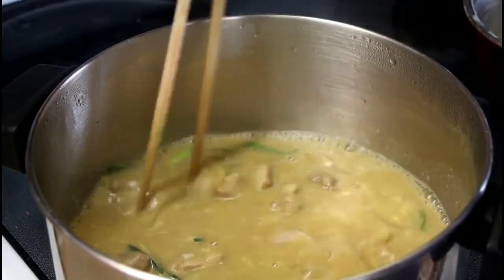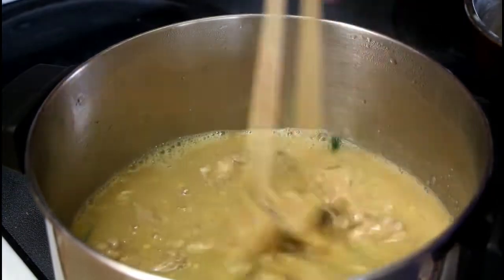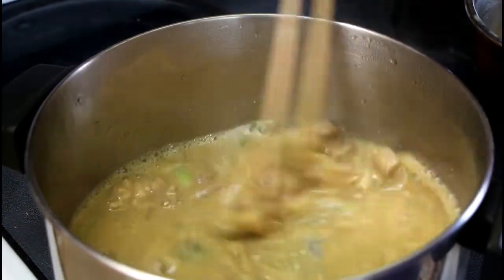You want custard, not scrambled eggs. Yeah, you don't want scrambled eggs — that's why I said that. I'm supporting you. It's so important to get that texture right.